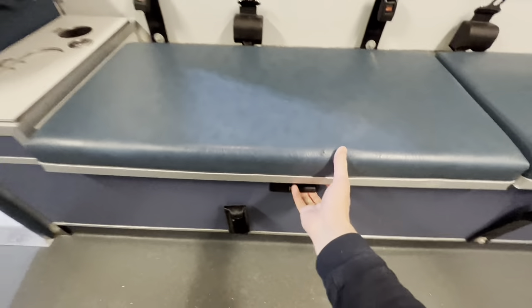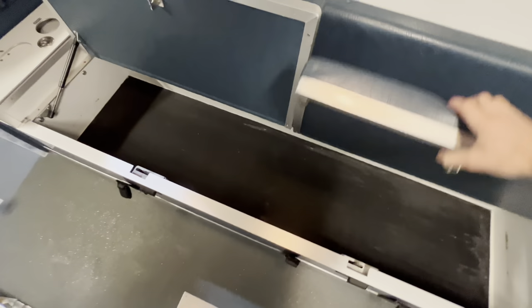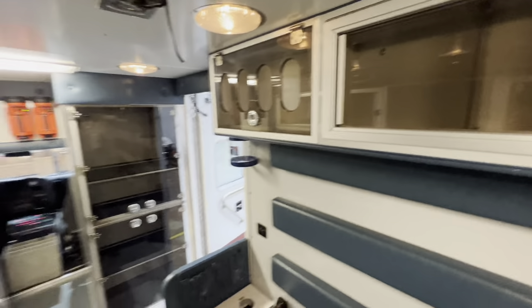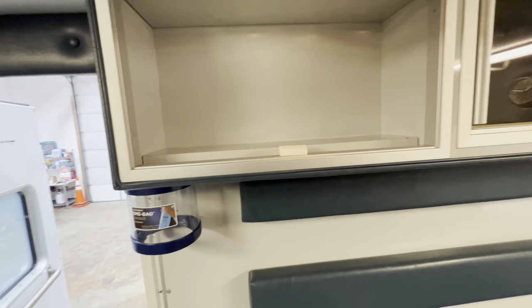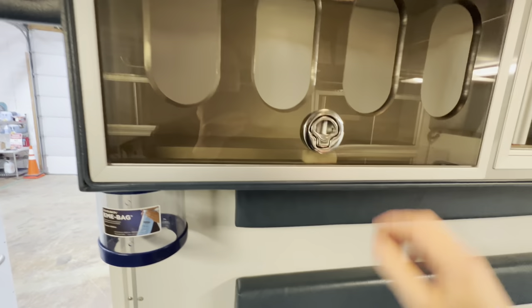The squad bench has flip-up seating for underneath storage, so you've got a big storage compartment underneath there. There's another set of glove box holders — a total of eight glove boxes that you could put in this ambulance. This thing is really deep, so you could probably stack three glove boxes deep in here.